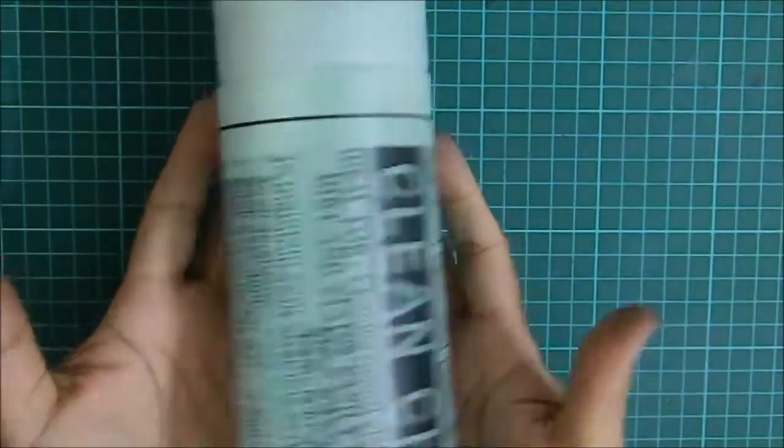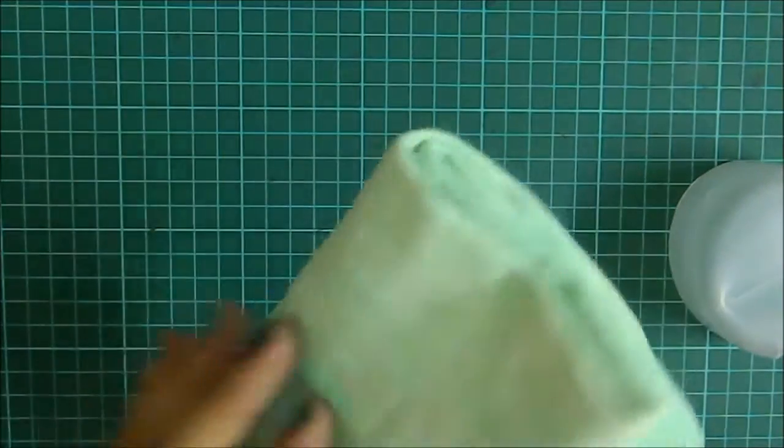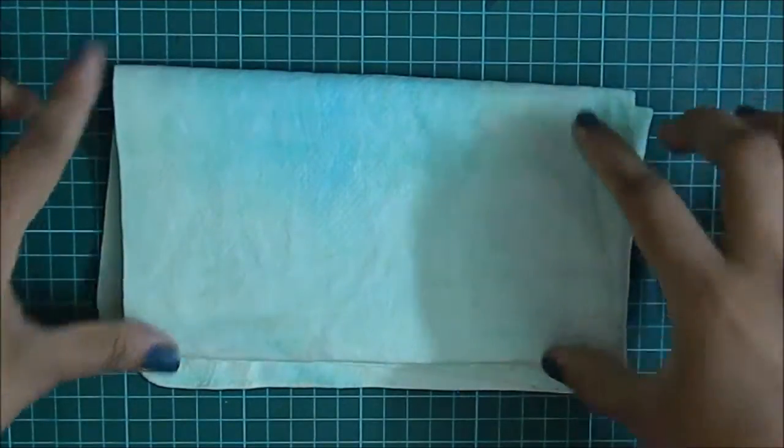When you order this, it will come in a tube and you will get it moist. The key thing about this is it has to stay moist — otherwise if it dries up, it becomes hard like paper, even harder, like cardboard. You can cut small pieces out of it and then use it to clean your stamps.